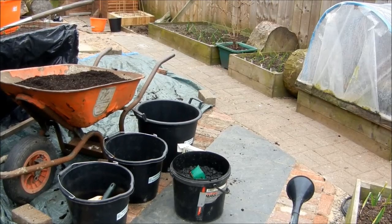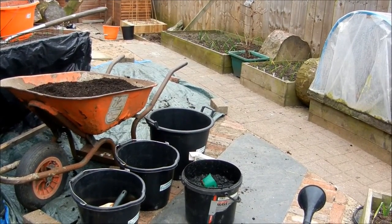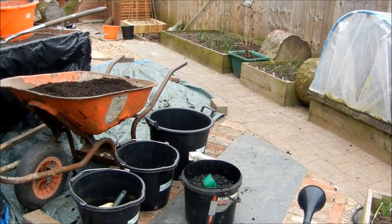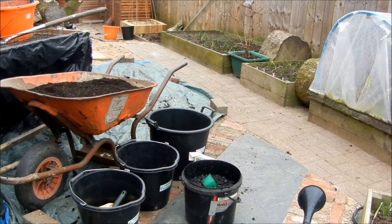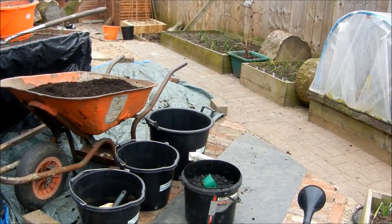Right then, it's potato planting time. I'm going to get the first earlies planted. I was going to wait a few more weeks, but I've seen Brian Bansable doing his and I got excited — thought I've got to do it. I'm not doing nowhere near as many as he has, but hey ho, I'm not feeding the estate of Brian.